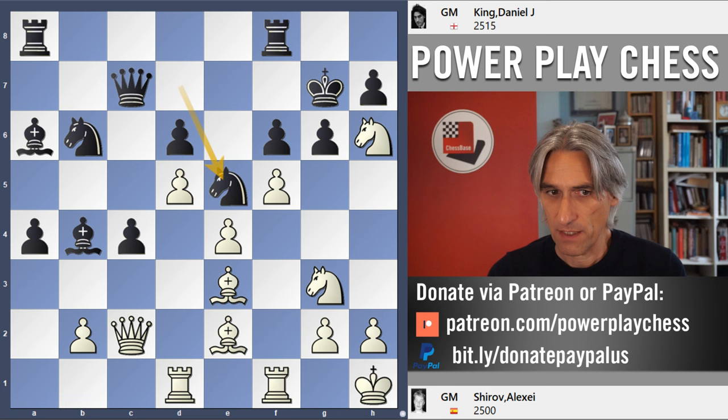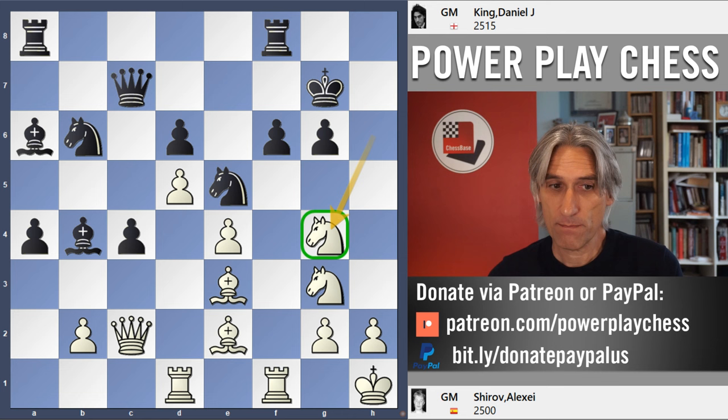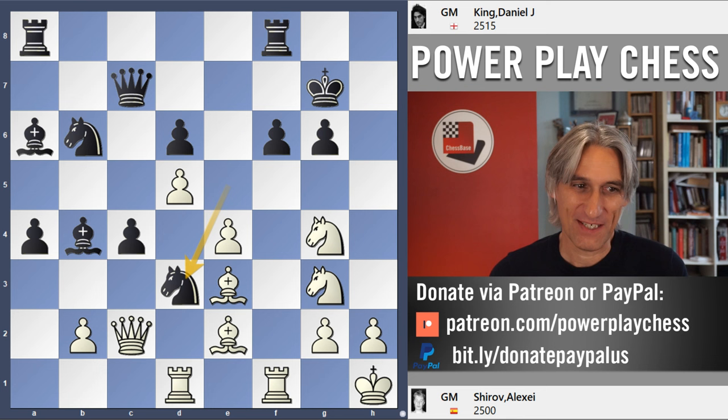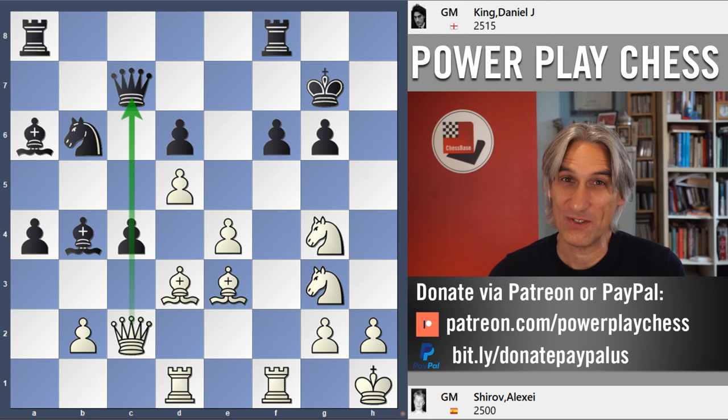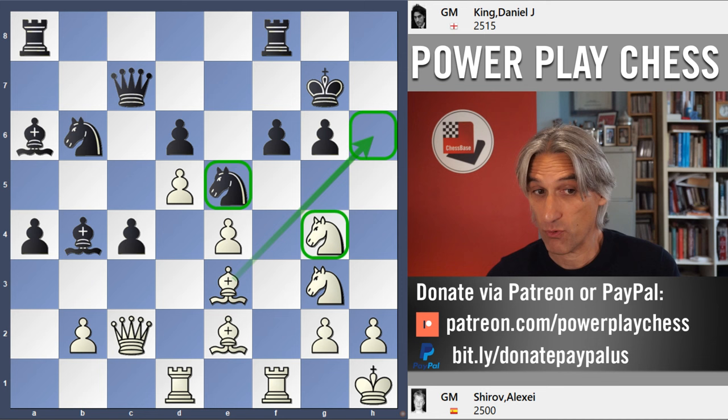But I certainly underestimated his idea. He simply took on g6 — I thought that would be helpful for black because the h-file opens — and then he just put the knight back on g4. It's a very good move. It just eliminates that knight, which is just a superb piece. Of course I want to play knight d3, which would really get in the way of white's pieces, but the problem is there's a pin — I simply can't do it. So after knight g4, white is threatening to play bishop h6 check and then take on f6. Bishop h6 looks pretty nasty, so I had to exchange.